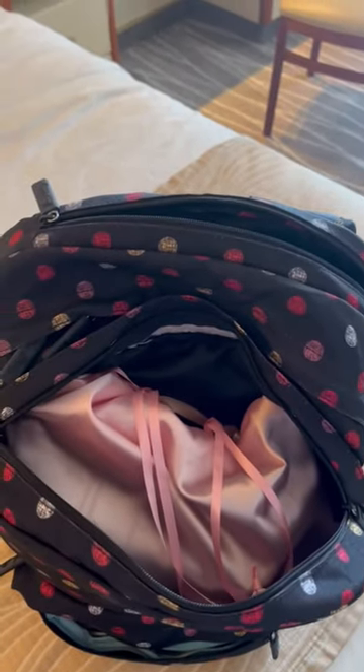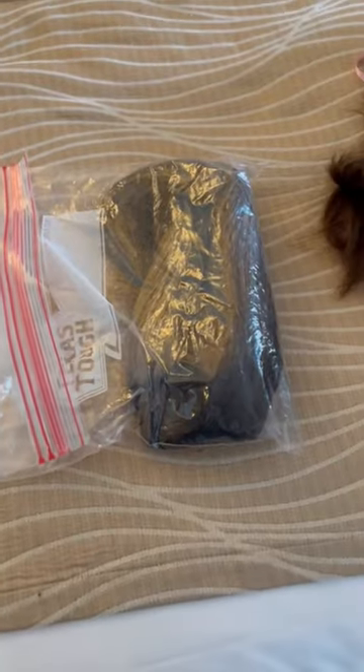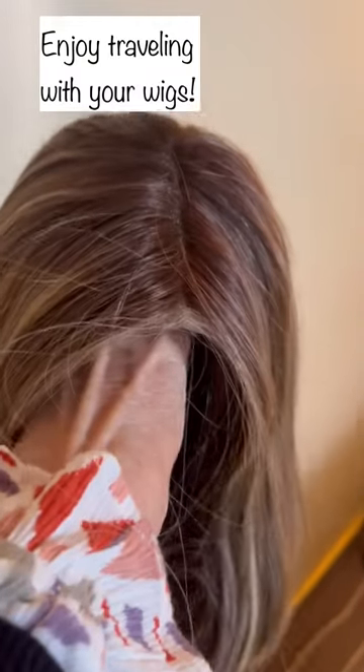Now I'll show you what the wigs look like when they come out of the bag at your destination. With human hair wigs, I usually have to style them a little bit — I don't worry about how styled they are going in, because I know I'll need to re-curl them; they may lose a little curl. The synthetic wig, of course, holds its style — you just need to comb it out with a wide-tooth comb to get it ready to wear, but it travels really well. I hope you find this helpful!